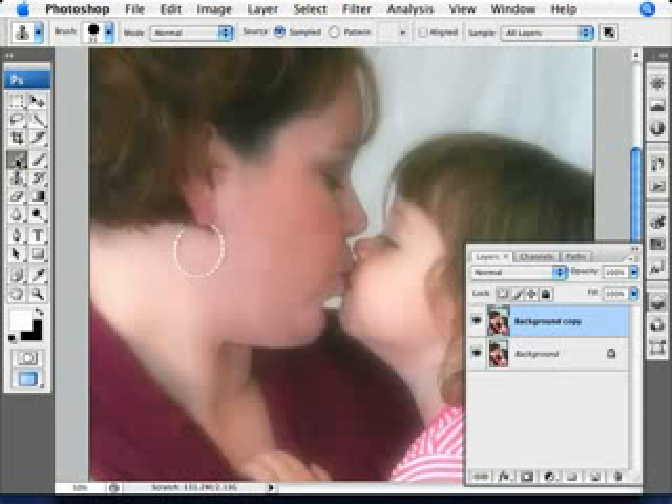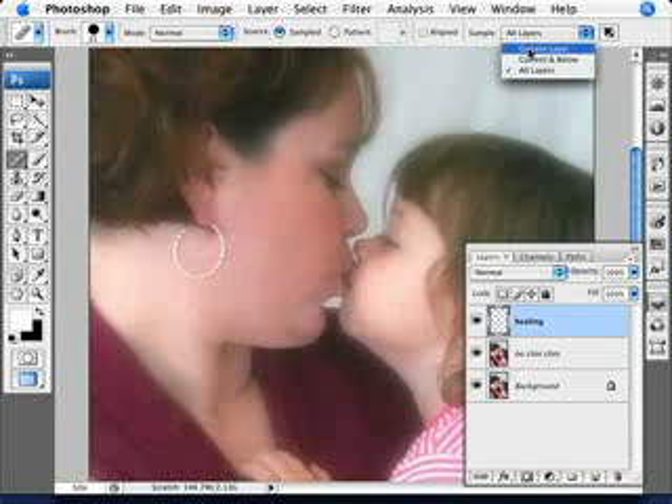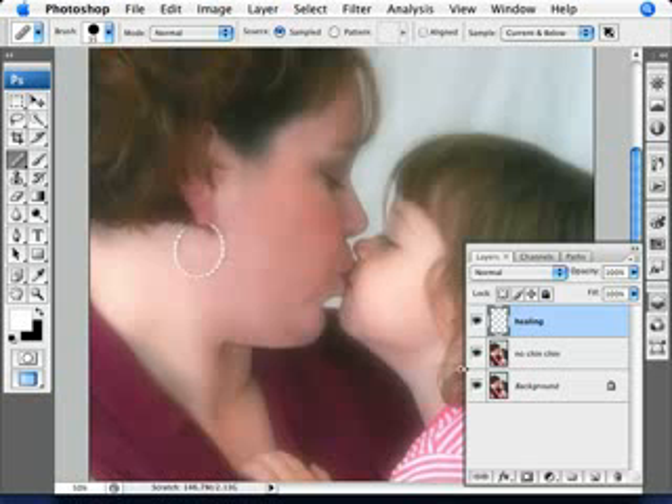Now we're going to be using the healing brush tool. What I like doing with the healing brush tool is that sometimes, especially when there's skin here and clothing here and you have different areas of light skin tone and dark skin tone, what I like doing is just creating another layer - we'll call this 'healing' - and we'll call this 'no chin chin.' On this healing layer, go ahead and select the healing brush tool and make sure that you're sampling all layers, or just the current and below layer, to be sure we're sampling this one.